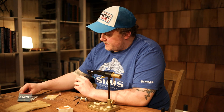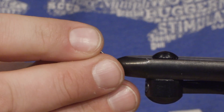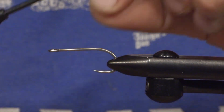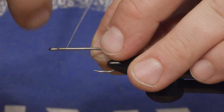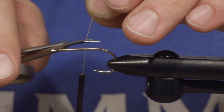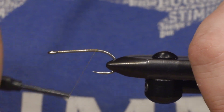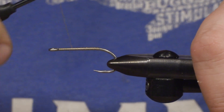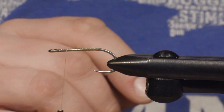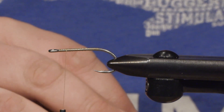First, we're going to mount the hook. Make sure you use good strong hooks when fishing for bonefish — hopefully you're going to catch a big one. Just a bit behind the hook I'm going to stop the thread, then just give it a little bit of glue.